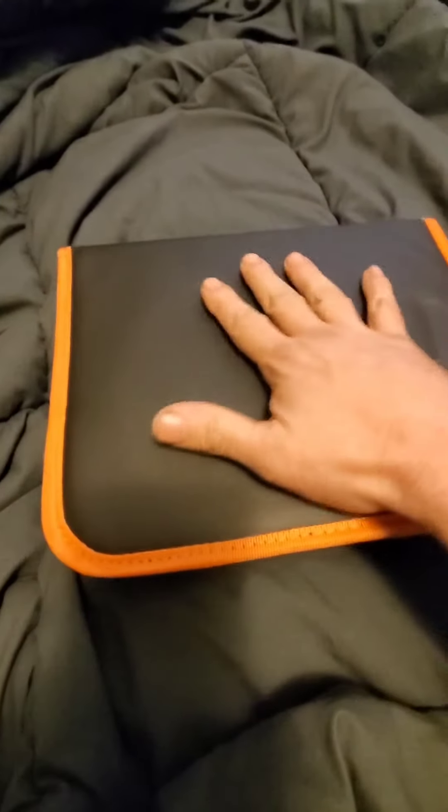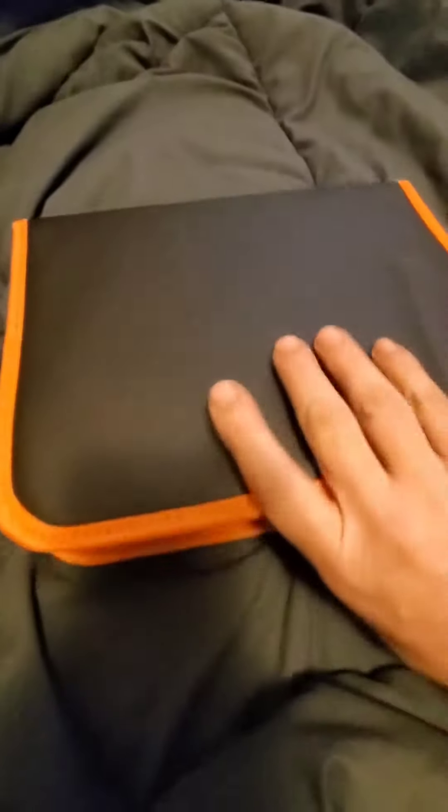It comes with a nice case and also has a screen for you to work on. I really like it. The case zips up nice and easy.